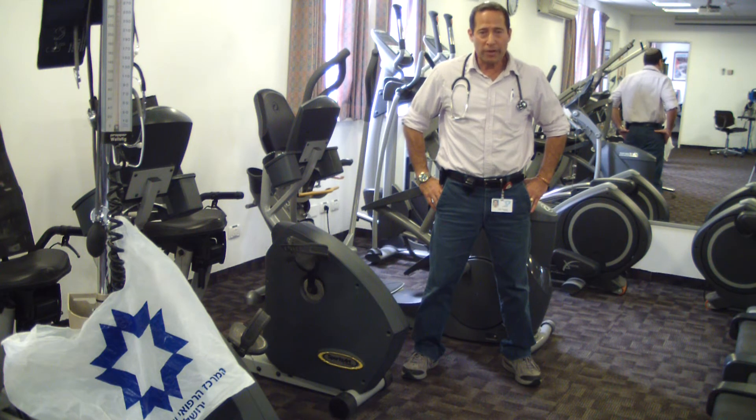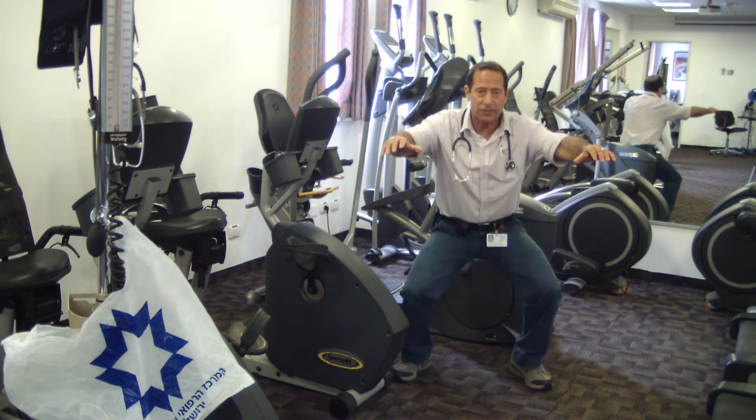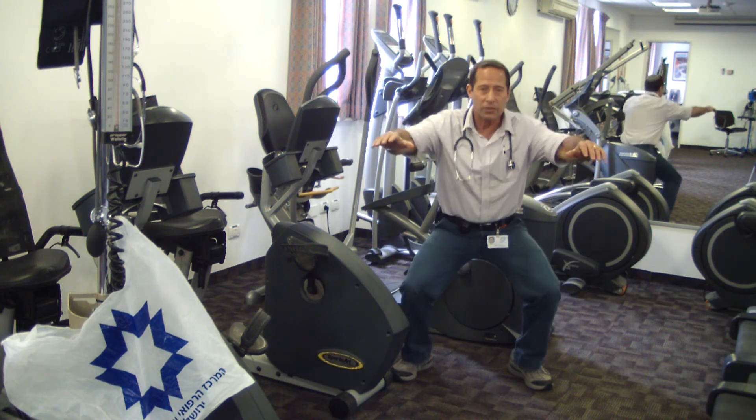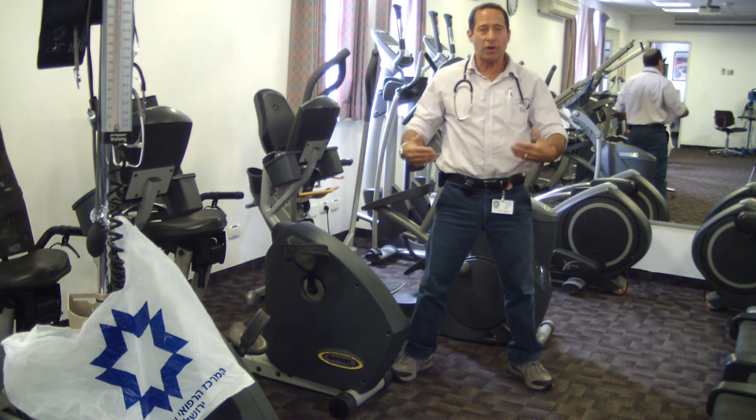Now what we want to do is we want to warm up before the run. So we take a few exercises — deep knee bends we call them — and down, slowly, a little times around the hips, and then we start the run.